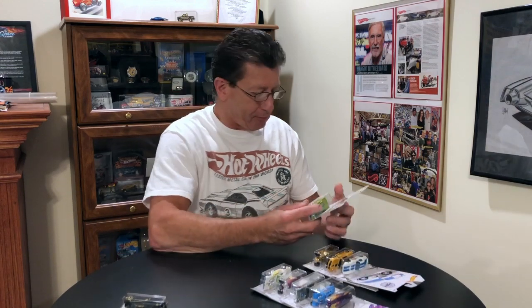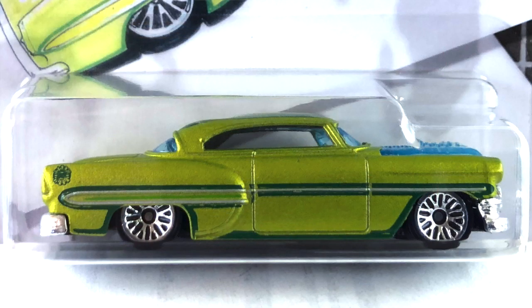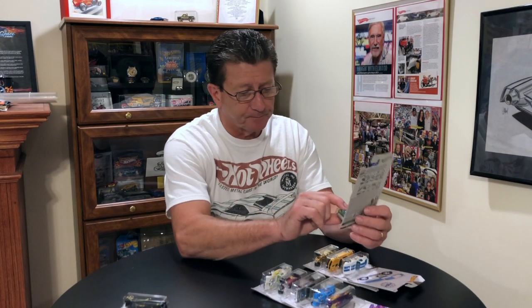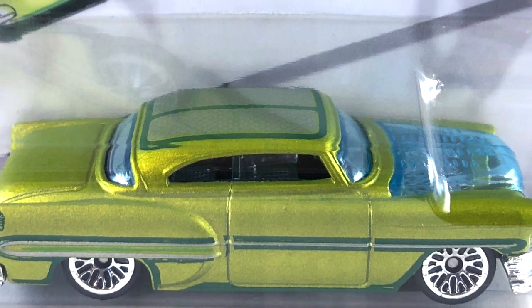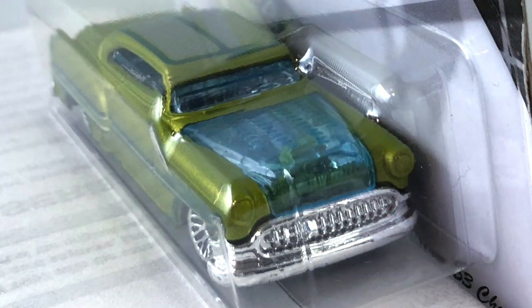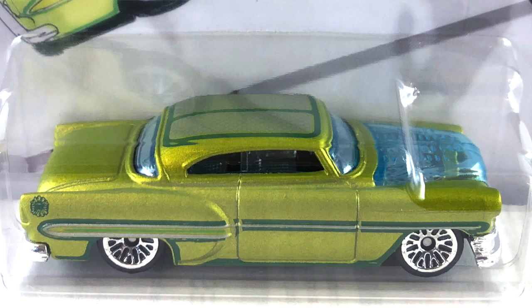Number two is the Custom 53 Chevy, done in a satin lime that looks really good on this car. It's got BBS wheels all the way around, small ones. The interior is chrome, along with the engine that you can see through the transparent light blue hood, which is the same as the windows in the car. The base is black plastic and it has a chrome front grille, front bumper, and rear bumper as well. Tampos are on the roof and all along the side.